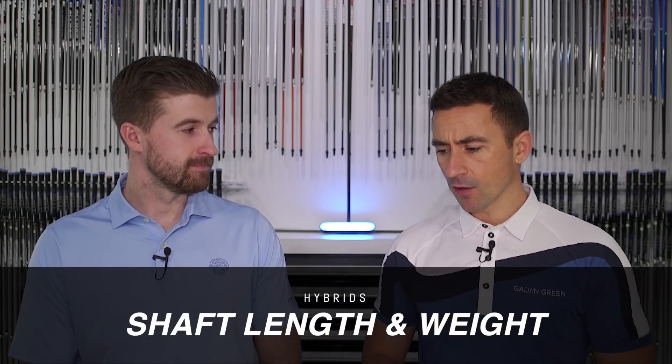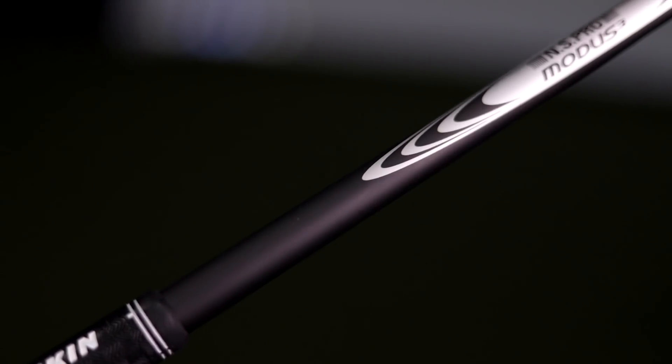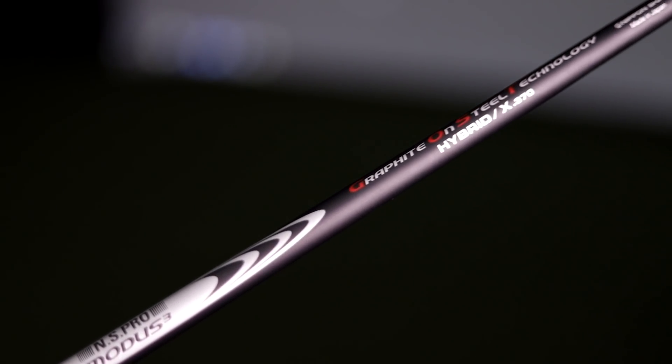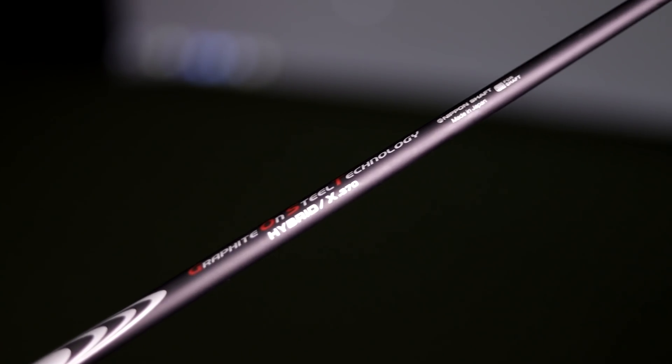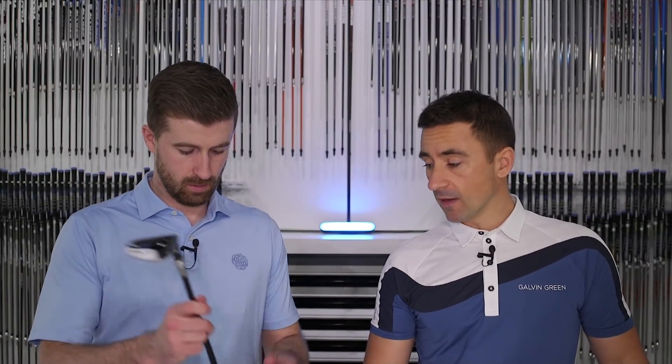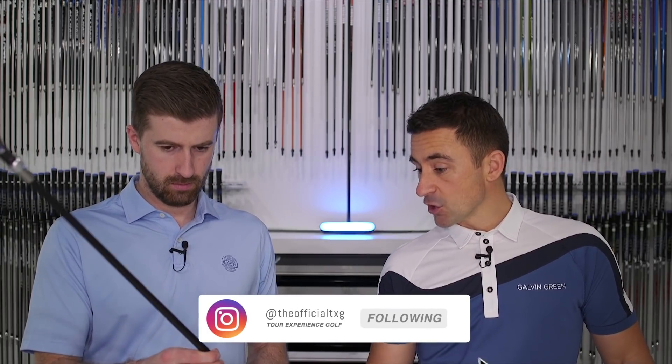Welcome back. Today we want to talk about a nuance we've been seeing in our hybrid fitting. Nippon released a shaft towards the end of last fall — the Nippon Ghost graphite on steel. A lot of you who follow the forums and golf wrx are probably aware of it. The construction is a steel core with graphite wrapped around the outside, making it a multi-material shaft at about 102 grams in the X flex.